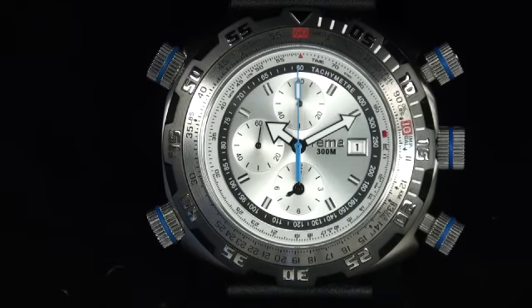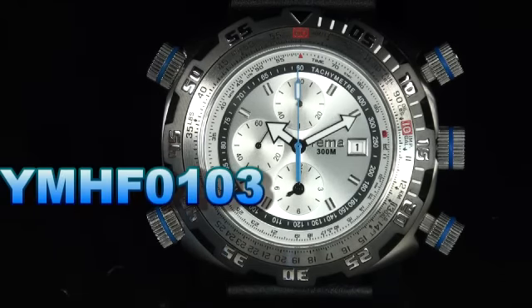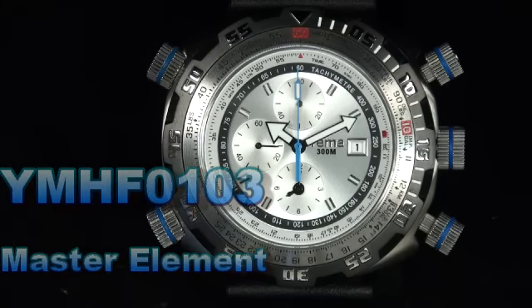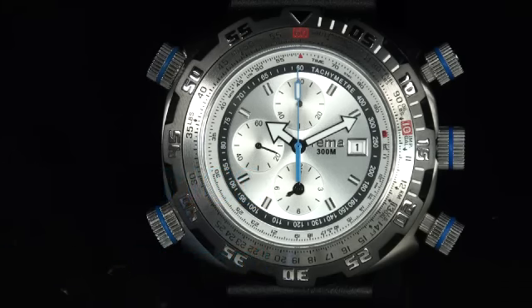Hi, this is Mark Kim with YEMA's YMHF0103 model. This watch has a close, strong place in my heart because I wear the same watch but in black. It was a personal choice for me to choose black, but I also love this model.